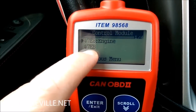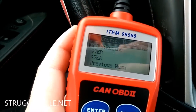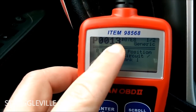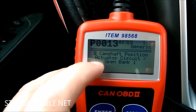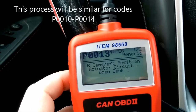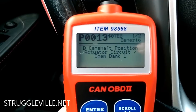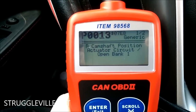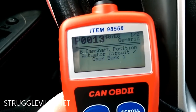I already have mine pulled up. 7E8 engine is what comes up, hit enter, and here's your code: P0013. It says 'B camshaft position actuator circuit open, bank one.' After doing my research, it's the exhaust camshaft position sensor actuator oil control valve — whatever you want to call it — that's causing my problem.